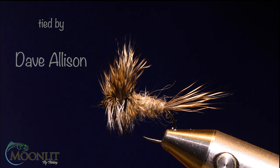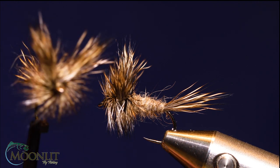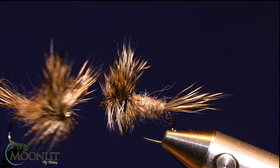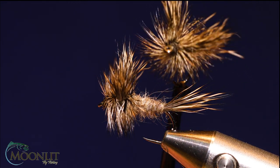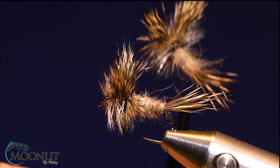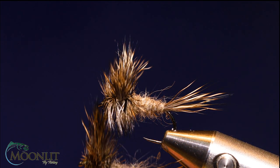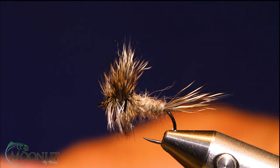I came across this video on YouTube the other day by a guy named Fran Betters, and he was tying the Ausable Wolf, which is a Michigan fly. It's a very bushy wolf pattern, and he ties his with more of an orangish body. I've been working on using a hare's mask to tie these, and I'm going to whip one up today for the video.